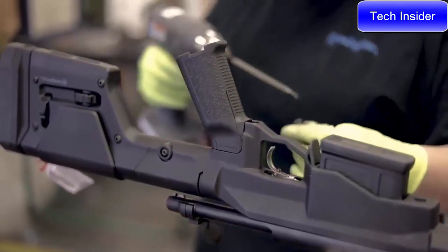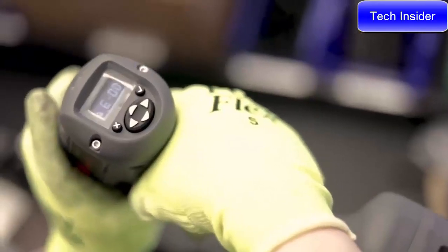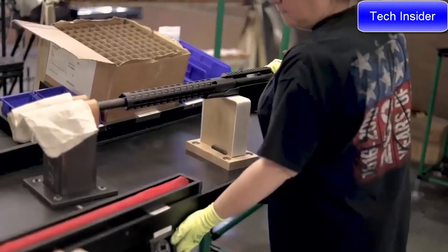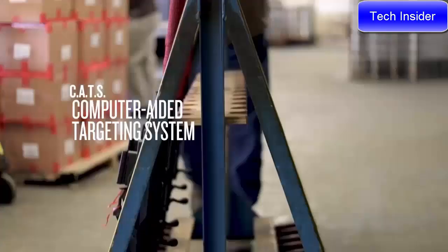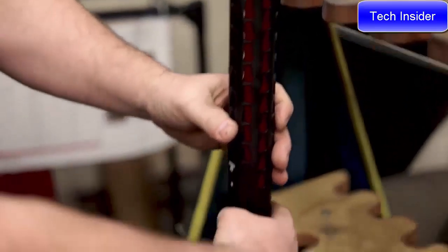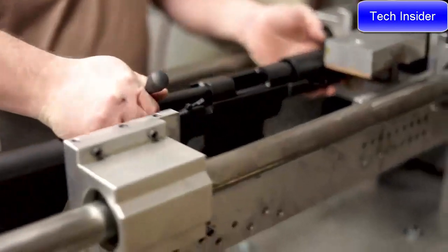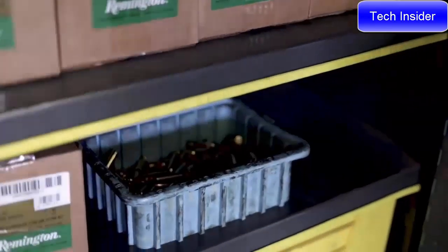These are all bench-built guns with highly calibrated torque wrenches, so every single one going together — no matter what the attachment point — has a specification, and every single one goes together the same way. One of the big things in the testing and validation of each rifle is the Computer-Aided Targeting system, or CAT system. We're shooting 100% of these to ensure that you have a rifle capable of shooting sub-MOA three-shot groups at 100 yards.